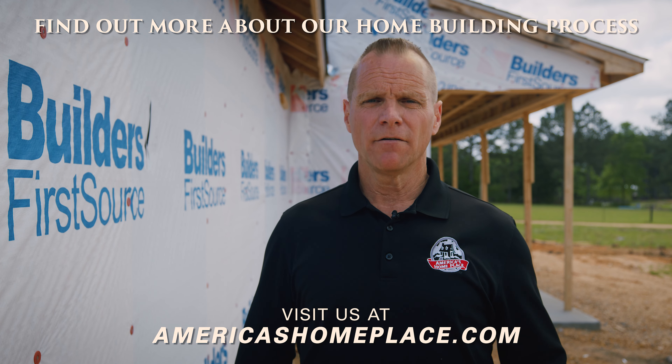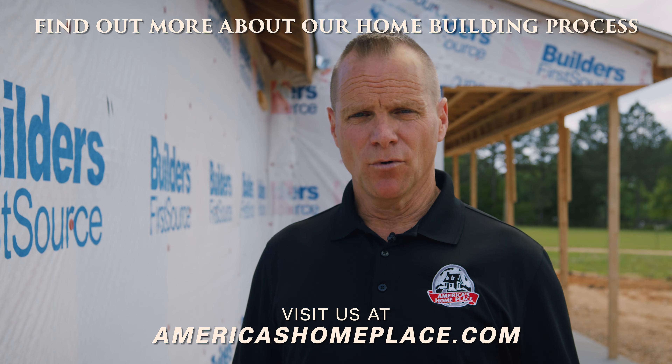If you want to learn more, visit us at americashomeplace.com. Be sure to like and subscribe.